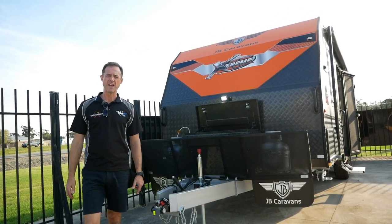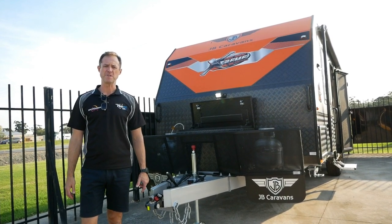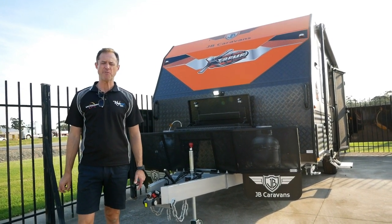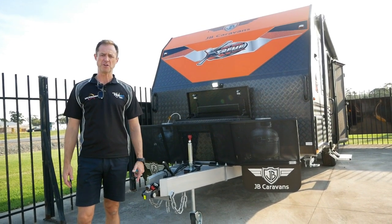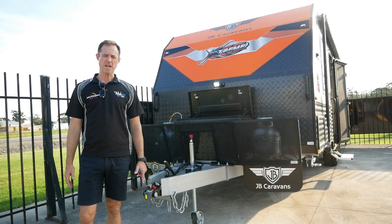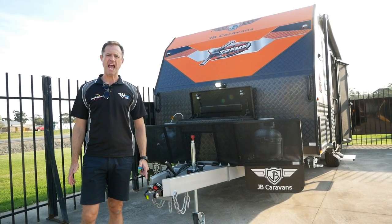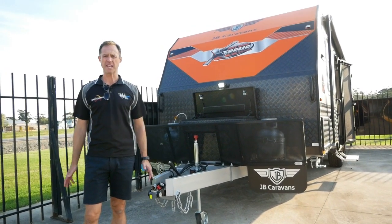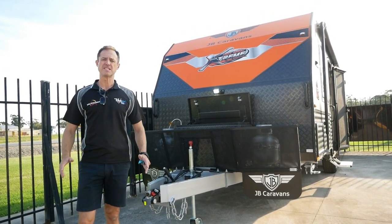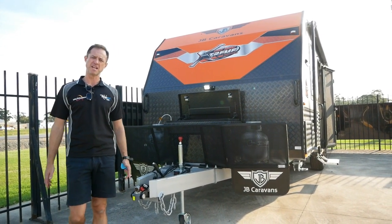Hi guys, my name is Andy from Highway Caravan Centre in Narre Warren, located at 1975 Princes Highway, about 45 minutes southeast of Melbourne. I'm here today to run you through the 22-foot Dirt Road Extreme Semi Off-Road Van from JB Caravans. This van's main feature is the large en suite, so for couples who want to get away and get off the beaten track, this is the ideal van. We'll run through the main features starting at the front end.